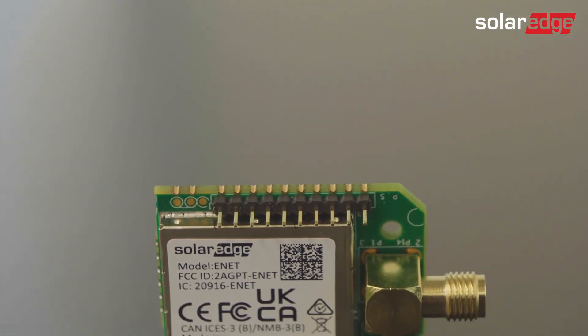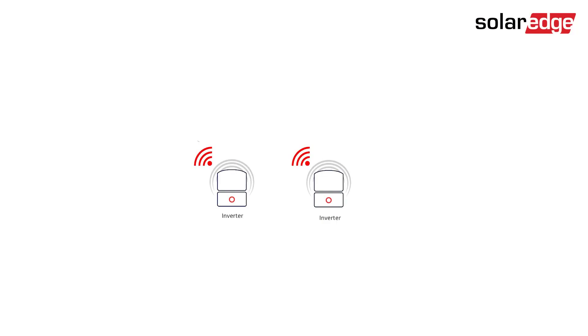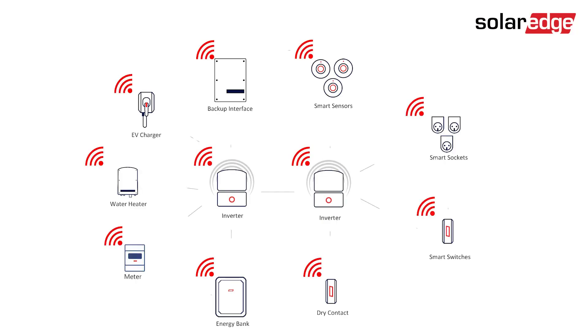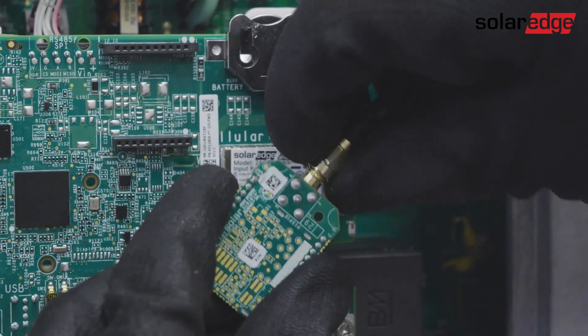Welcome to the SolarEdge EnergyNet plugin installation video. EnergyNet is SolarEdge's wireless mesh network that seamlessly connects devices within our smart energy management ecosystem. In this video, you'll learn how easy it is to connect the EnergyNet plugin to a SolarEdge inverter.